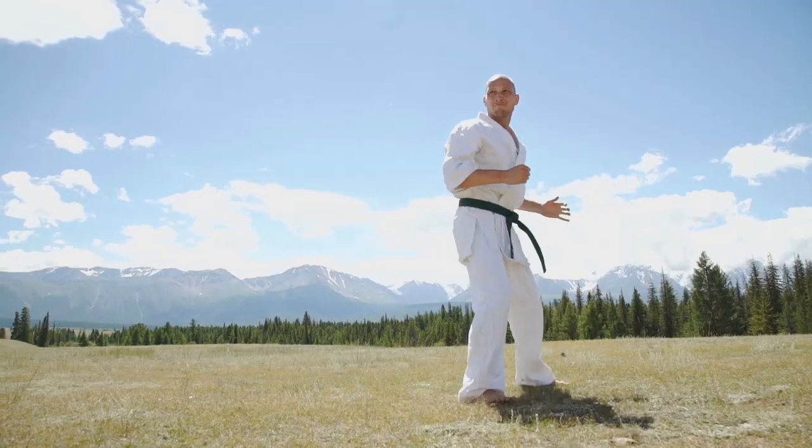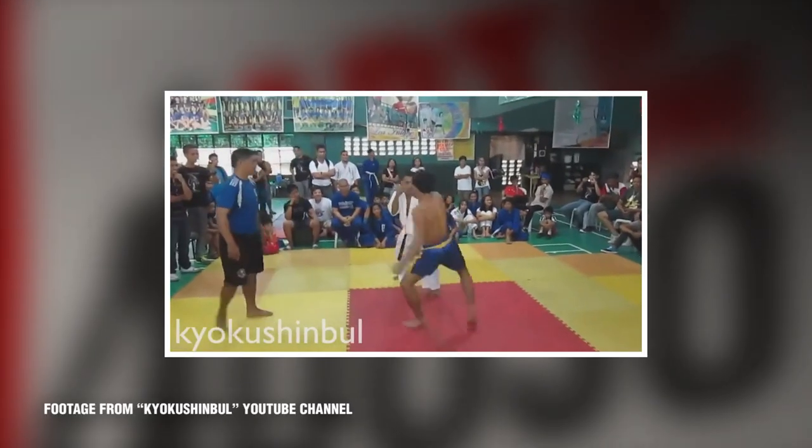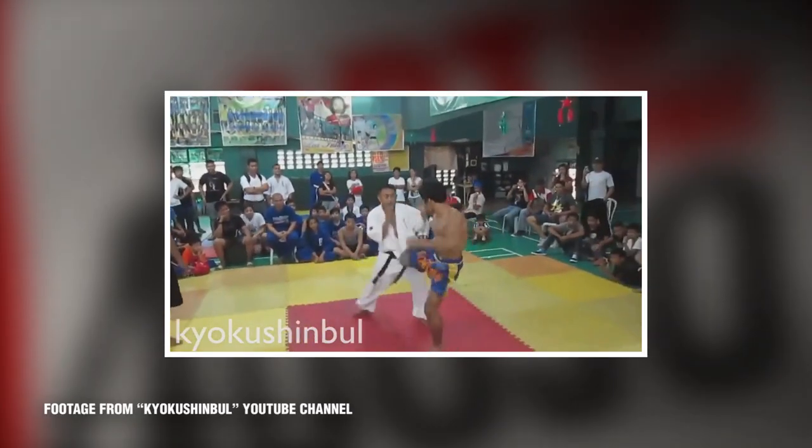So as with any martial art or technique, there are pros and cons. The first pro is one reason this kick is so powerful: it has the opportunity to utilize gravity when delivering it. A lot of kicks at torso or head level actually fight against gravity. With the leg kick, the target being so low, you can actually use gravity and implement it for a stronger kick — it's one of the few kicks that actually can use gravity.